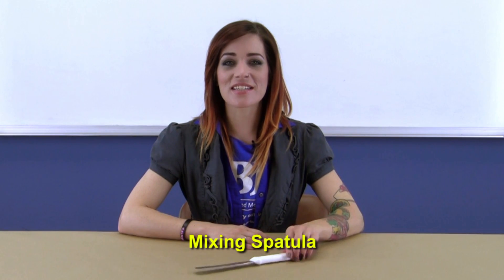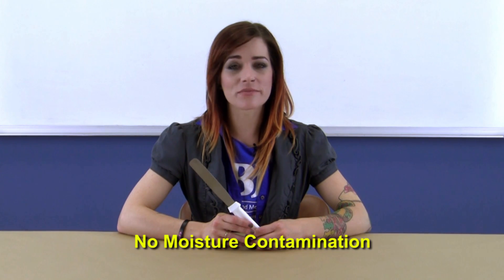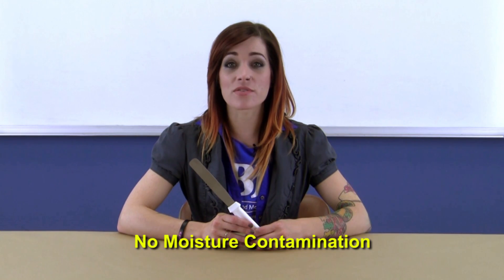Also included in the kit is a stainless steel mixing spatula. This handy utensil can be cleaned and reused, and because it's stainless steel you won't contaminate your casting materials with moisture like typical wood stir sticks.